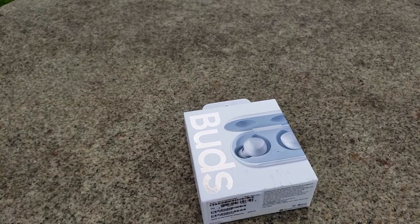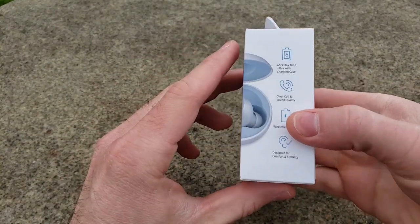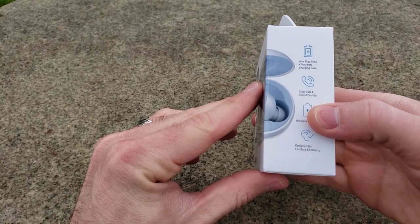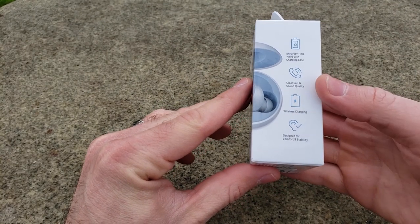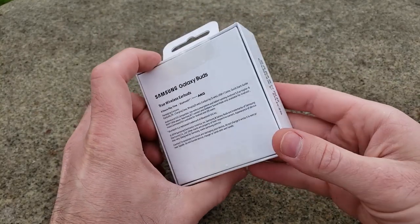Okay guys, here are the Galaxy Buds. As you can see, pretty minimalist packaging. It's got some specs on the side — six hours playtime, pretty sweet — and wireless charging. Nothing really much to it.